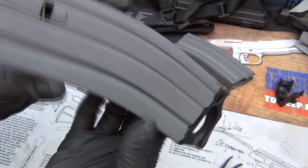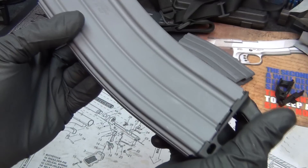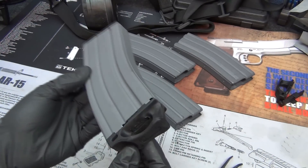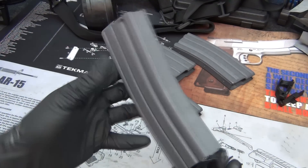I would say this is a successfully refinished and fully operational magazine. I hope this video was helpful, guys. If you have any questions, comments, or concerns, please leave them below and I'll get back to you — I'm really good about doing that. Have a good day, talk to you later.